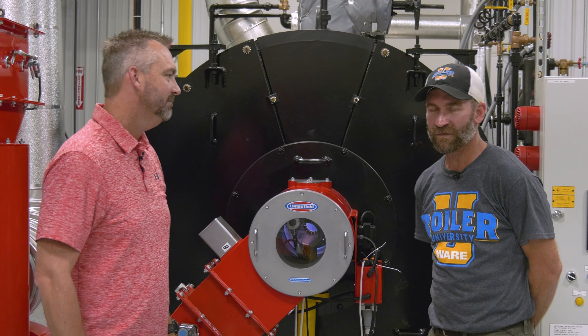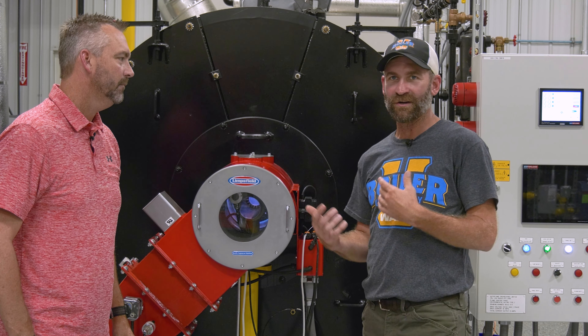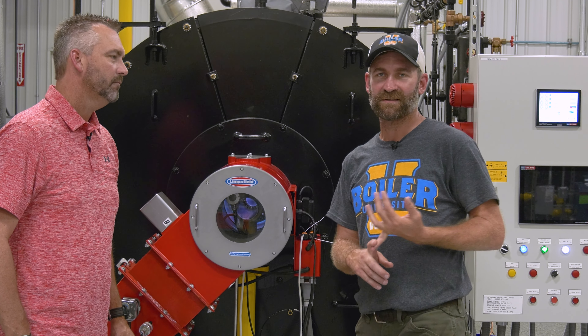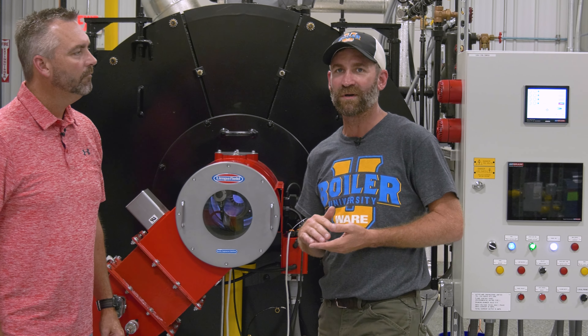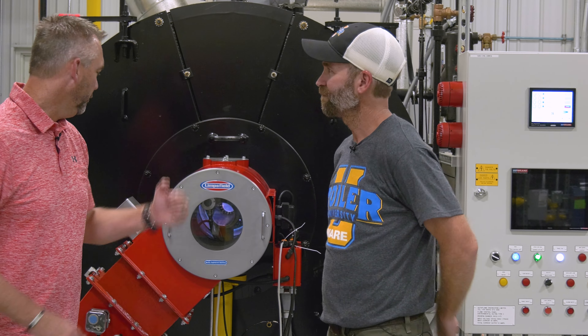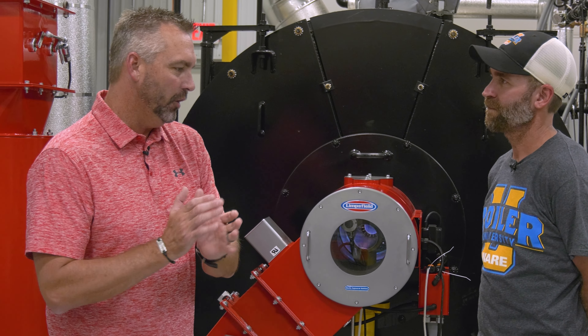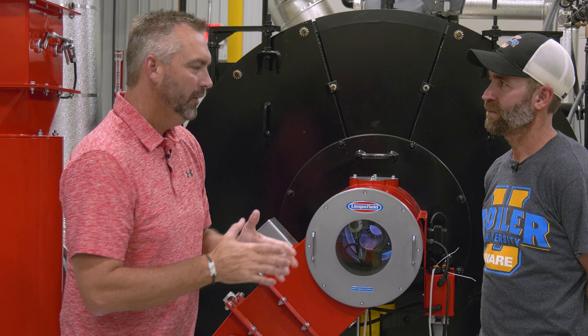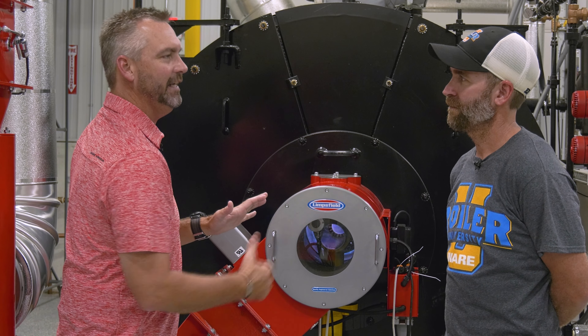It makes it easier for a technician because now I don't have to run around the back while I'm commissioning. As you're commissioning and you light off, you can see your pilots and then your main flame ignition, and also be looking at the controller at the same time. So what are we actually looking at? Now that we can see the flame from the front, as a technician, what are you looking for when you're looking in there?